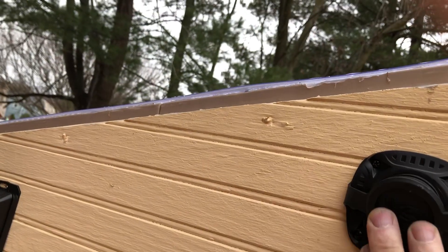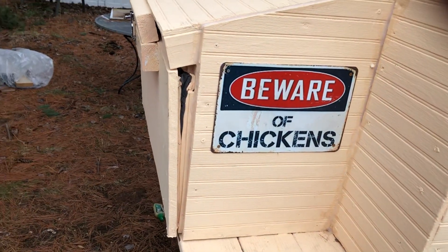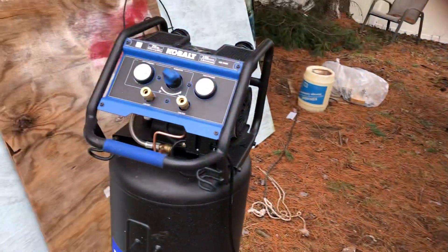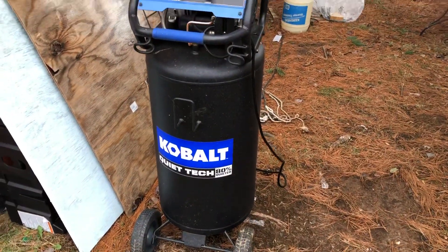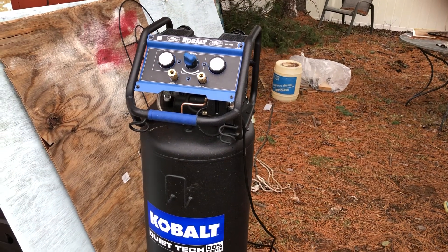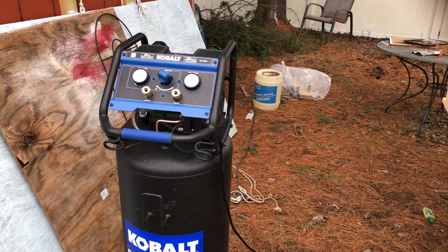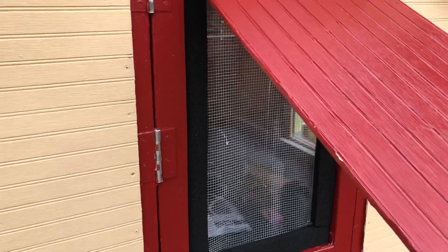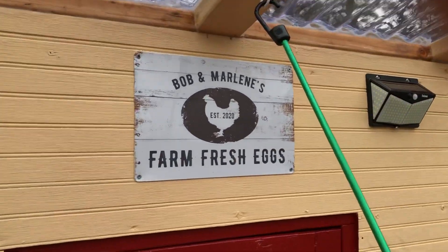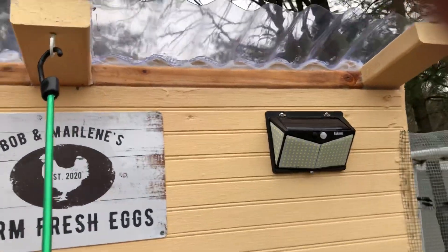If we need a heat lamp or something in there, we can plug in. By the way, I used this Cobalt air compressor — it's very quiet — for the pneumatic stapler to put in all those hundreds of staples. I really like it; if you're ever thinking about getting one, I recommend the Cobalt. And here's the front door — 'Bob and Marlene's Farm Fresh Eggs' — with another solar light and the roof.